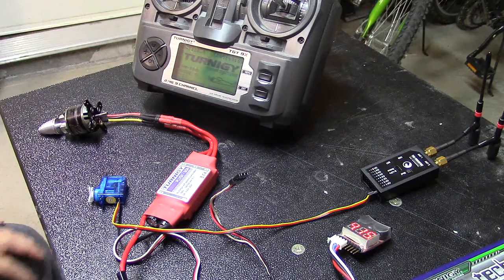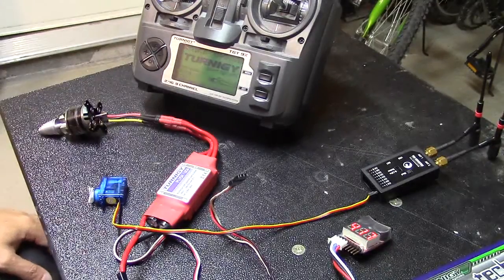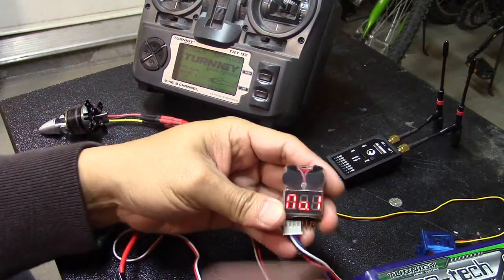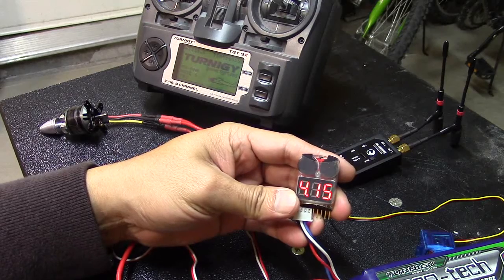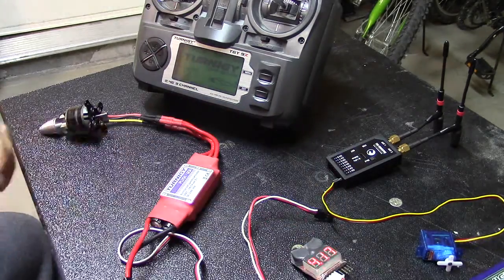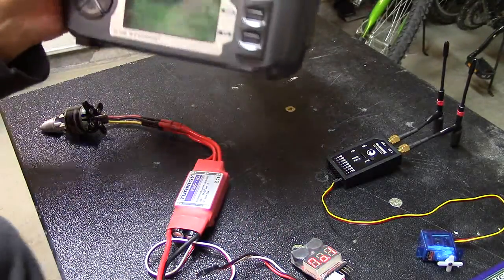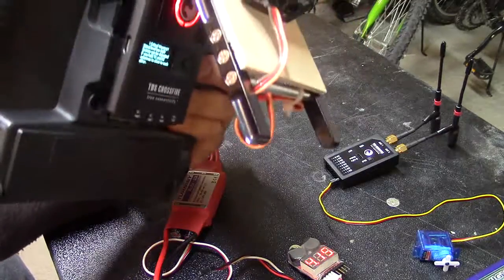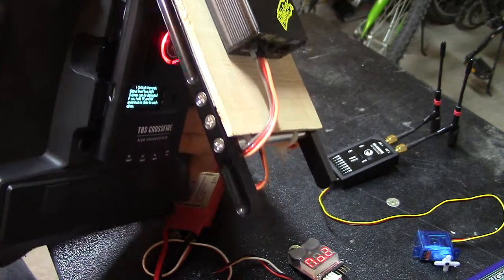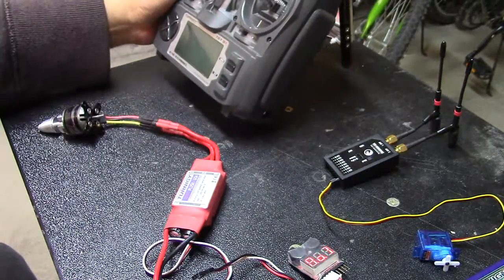This is the setup I have. When I initially got the TBS Crossfire, I plugged the servo on channel one just to test. I have a 3S LiPo pack — it's fully charged at 12.4V. I have my ESC, servo wire for both in and back, and my Taranis 9X radio with the Crossfire transmitter mounted in the back through the external module port.